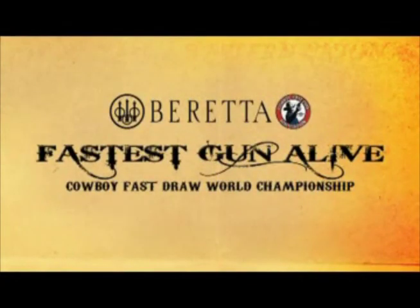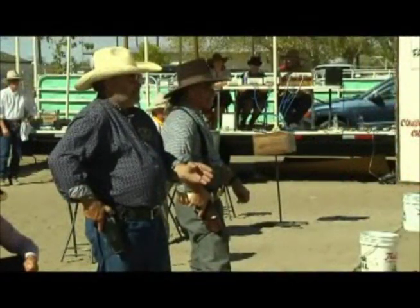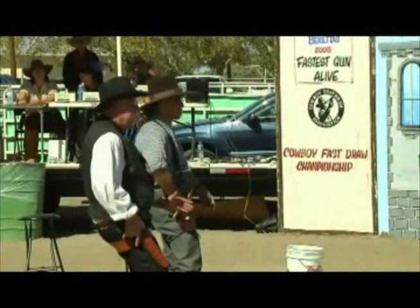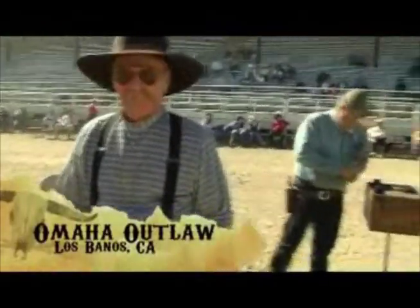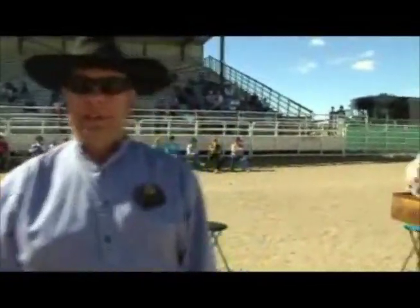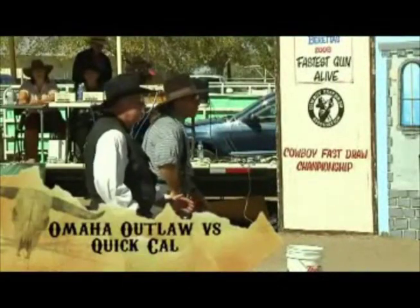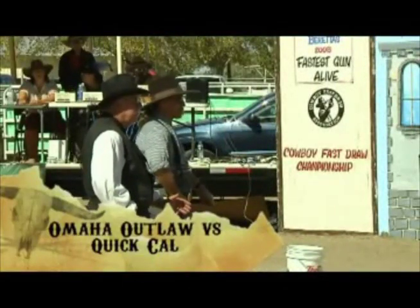Welcome back to Fallon, Nevada for Beretta's Fastest Gun Alive Cowboy Fast Draw Championship. After eliminating more than 100 shooters, we are now down to the top five competitors. One of these men will be named Fastest Gun Alive. Seated fifth is Quick Cal from Furling, Nevada. Fourth seed is Omaha Outlaw from Los Banos, California. Seated third is Trick Shot from Sierra Madre, California. Second seed is Short Keg from Carson City, Nevada. And Arizona Ranger from Phoenix, Arizona is our number one seed as we begin the countdown in this double progressive elimination championship shoot-off format.